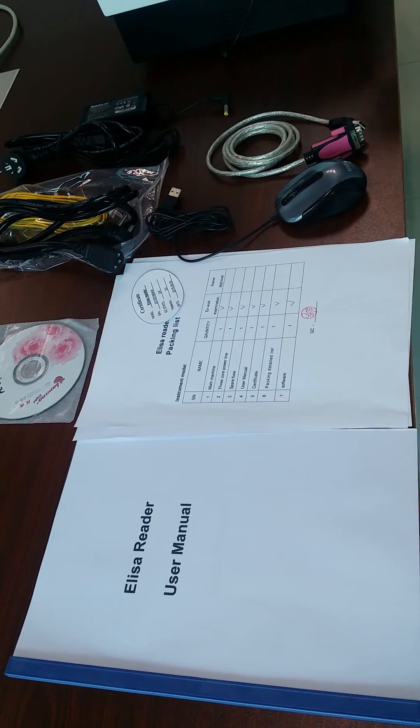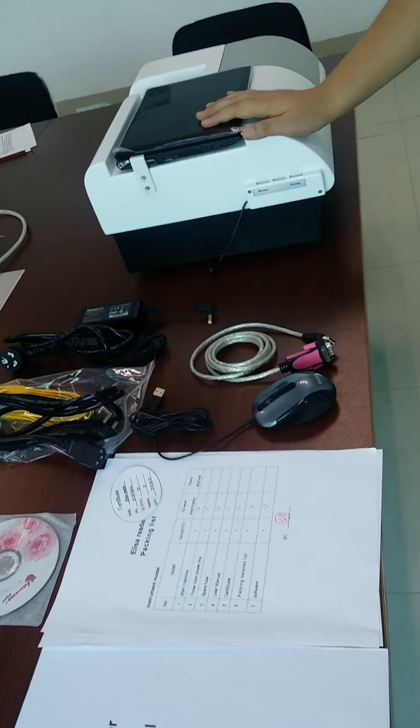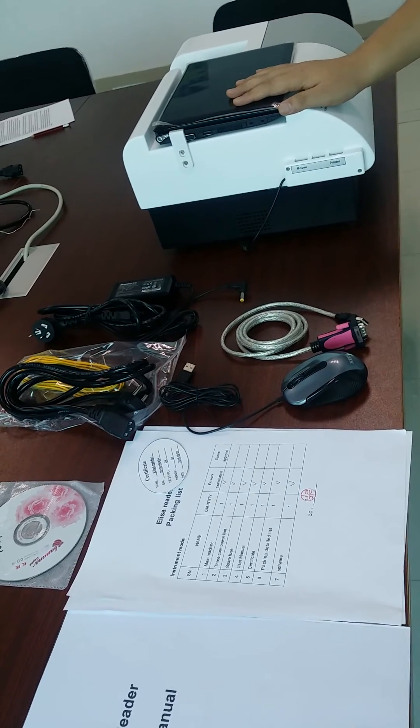Hello, thanks for buying our machines. Today we will show you how to install our machine after you get it.